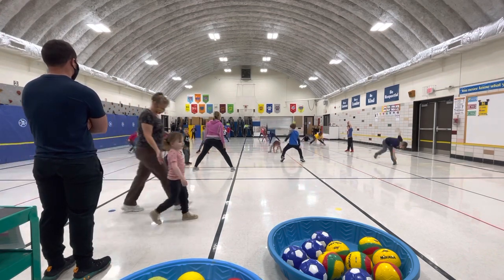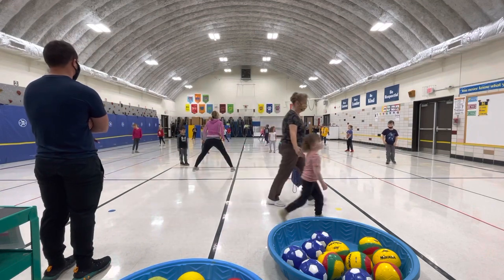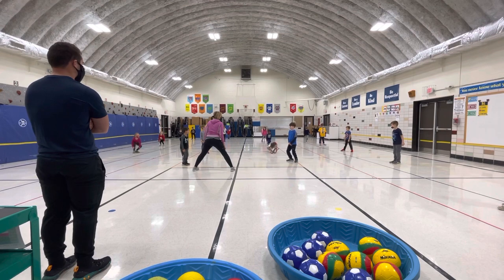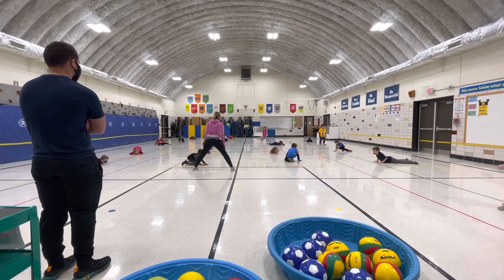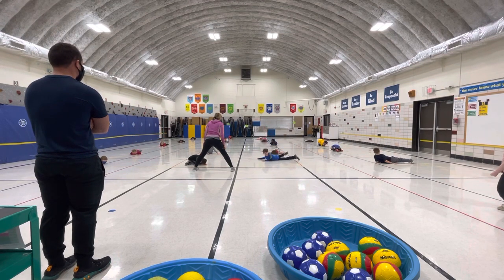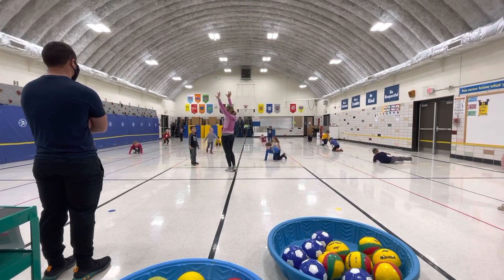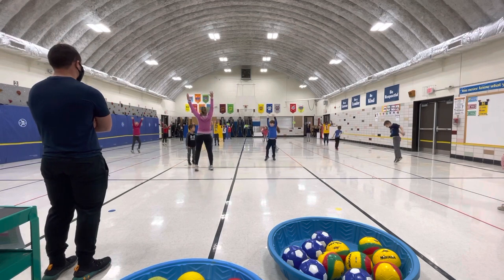I see my friends at a very low level to the ground, very low. How low can you go? I see friends really high, way up in the air, really high, as high as you can get.